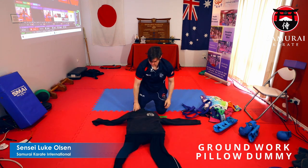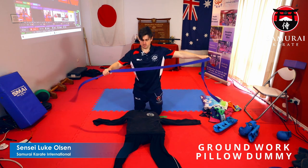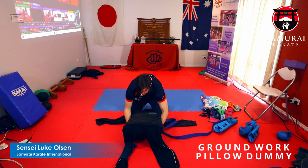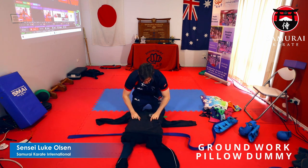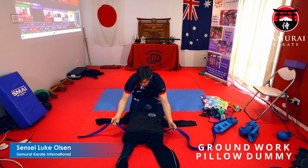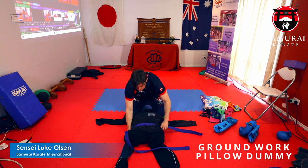Very good — starting to look like a man already! Now get your belt and apply it around the waist of your pillow. Here's the line of my tracky pants, so I need to be below that line. I'm going to tie it nice and tight.